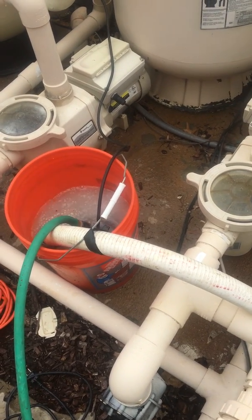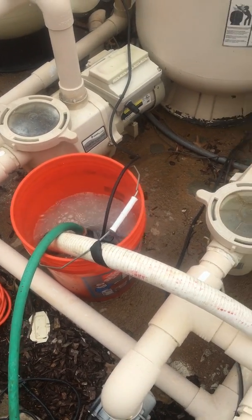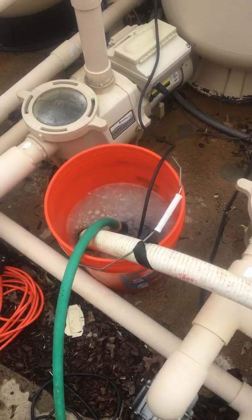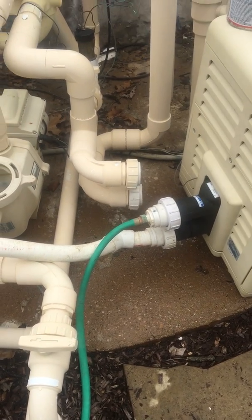I'll run it for a few hours and then after I'm done I'll circulate fresh water through it, then I'll start it up. If it doesn't work I can either do it again or go a little more in depth with it. But when it comes to descaling the heater, this is the setup I use right here.